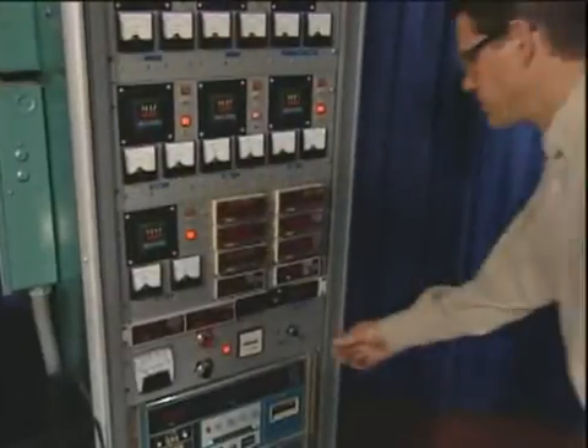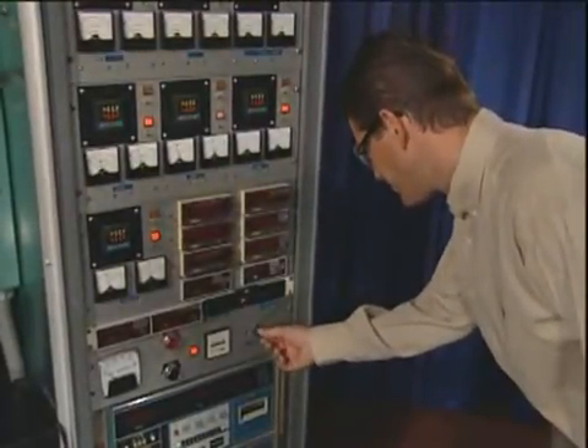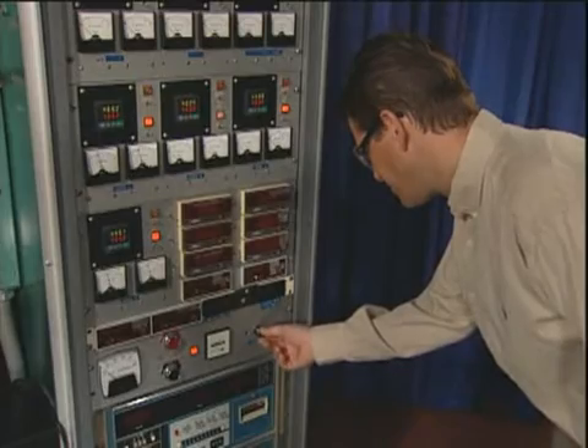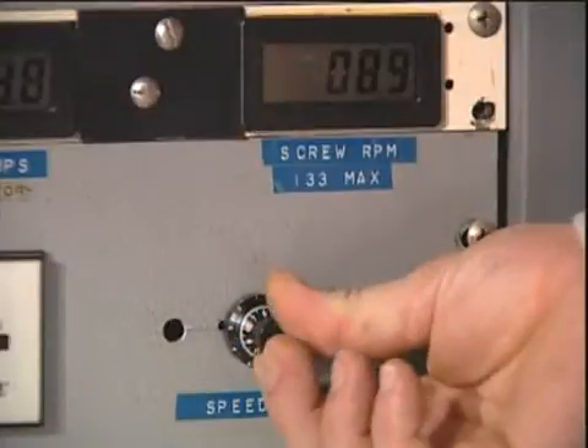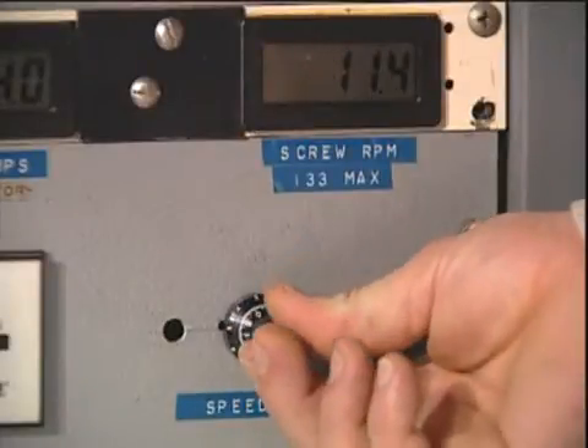Start purging at a low screw speed to ensure that the screw flights and barrel are filled. After Ossiclean starts to come out from the head, increase the screw speed to the maximum safe level.